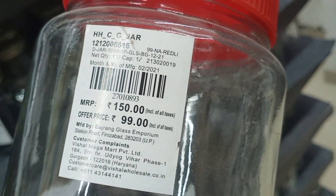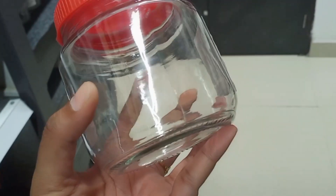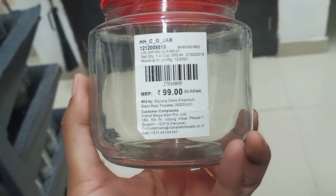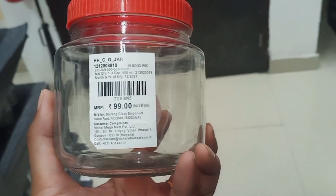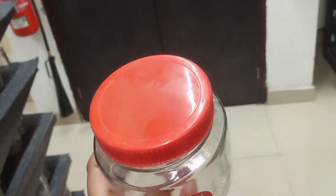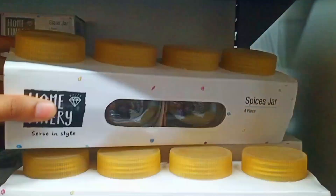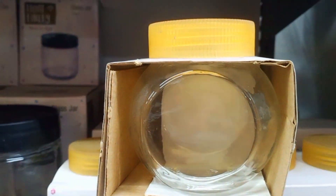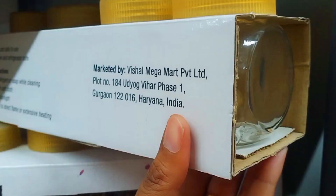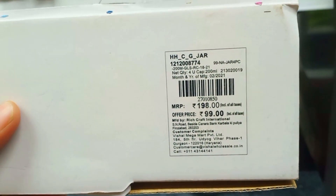This is a glass bottle with a plastic lid. It has a storage capacity of 1 liter. The price is Rs. 99. There is also a smaller size available, also at Rs. 99. But it is offered on a buy-one-get-one-free deal — you will get two for Rs. 99. You can also get a set of 4 bottles of 200 ml capacity for Rs. 99.